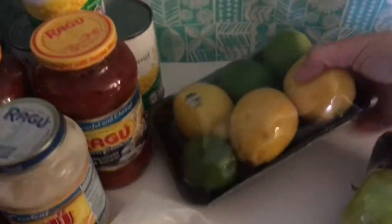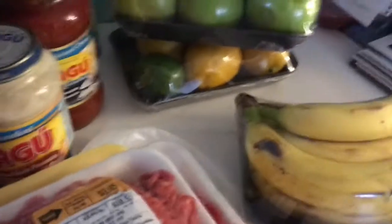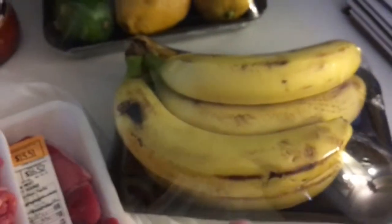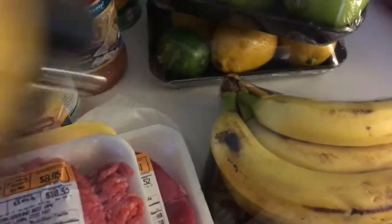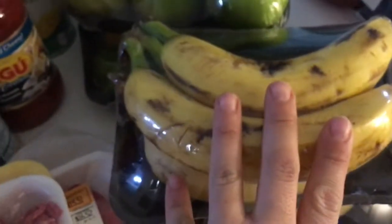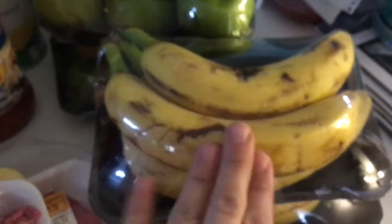I also picked up lemons and limes for $1.47 — those are really expensive now so that's a great deal. There were pears on a good sale for $2.99. I always get bananas from the clearance section too; these were only 43 cents for four of them. I like getting them already ripe because I make banana bread and banana cake. I also picked up another bunch for 45 cents for banana fritters — so many recipes for ripe bananas.